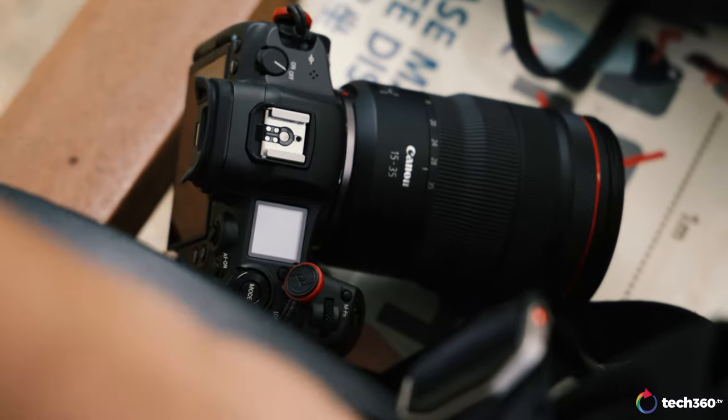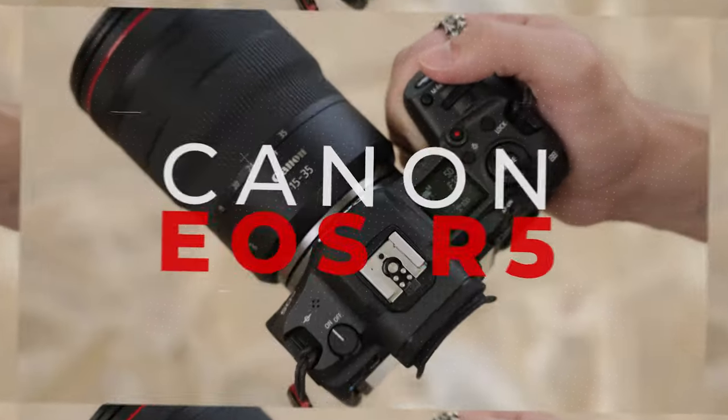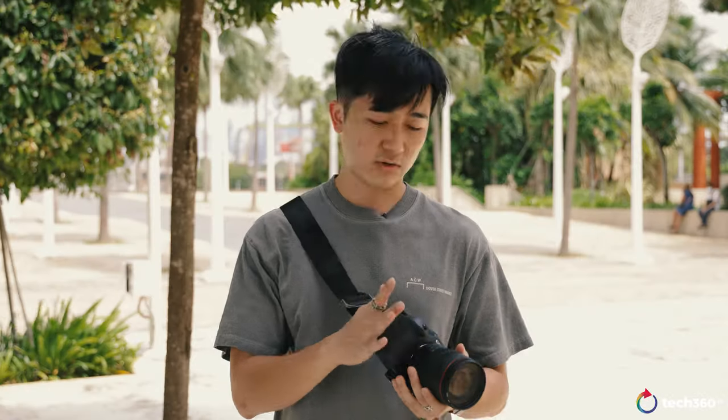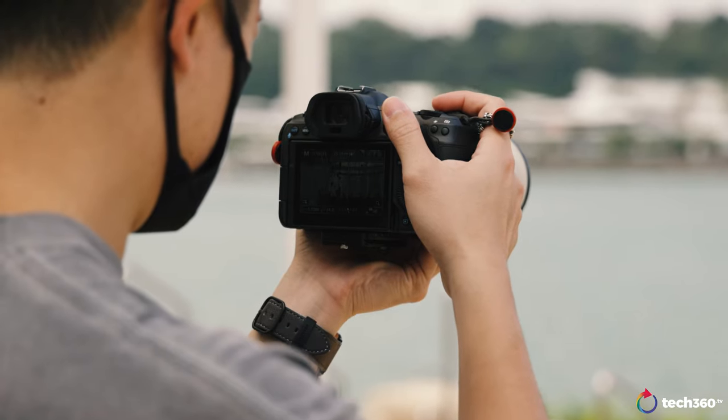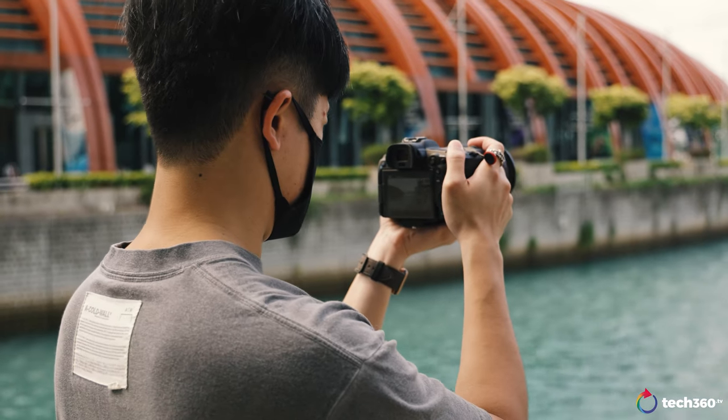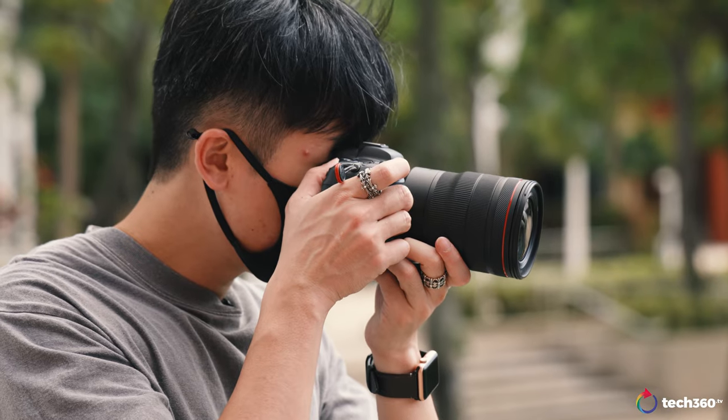Hey, how's it going guys? Welcome back to another Tech360 video. Today I have for you something very special. It is not a review, but we are talking about the EOS R5 and the EOS R Experience. I have the R5 in my hands and I've had it for about two to three weeks now shooting professionally as well as my usual hobby stuff on Instagram. The EOS R5 is a hybrid camera, meaning it can shoot professional video as well as professional photos.